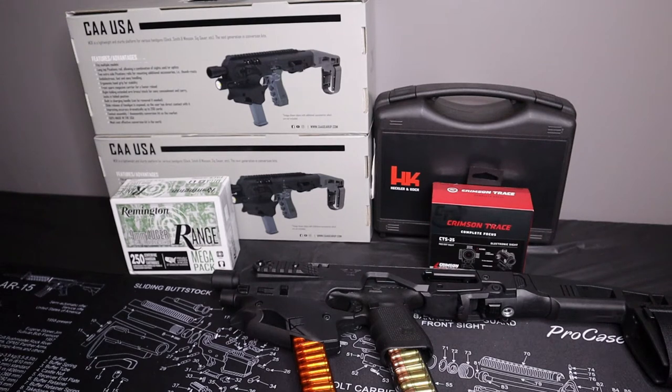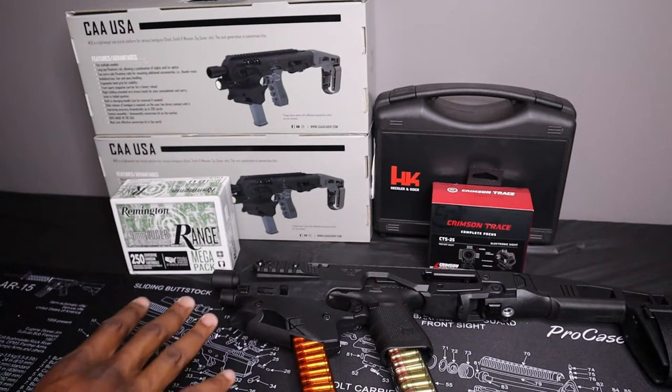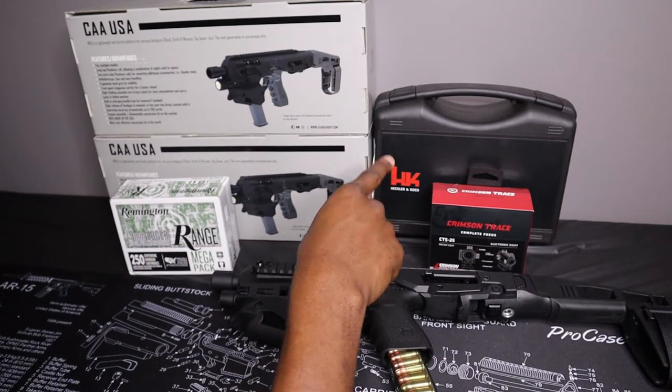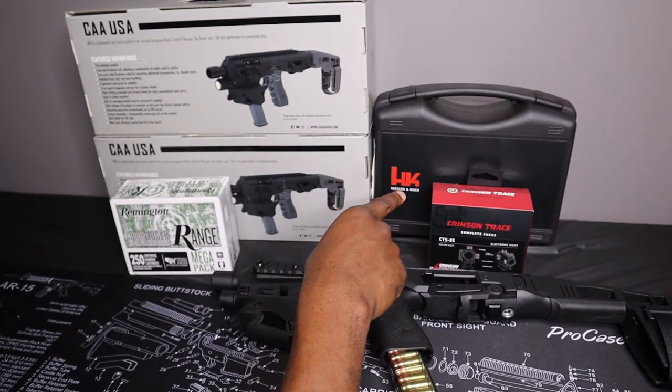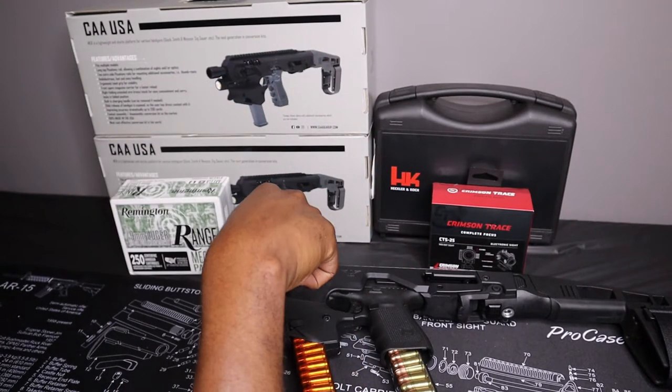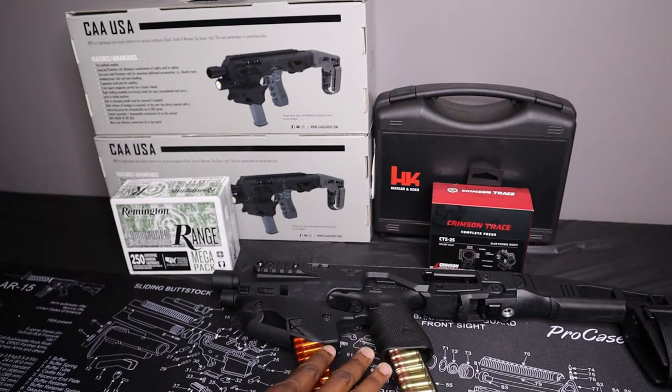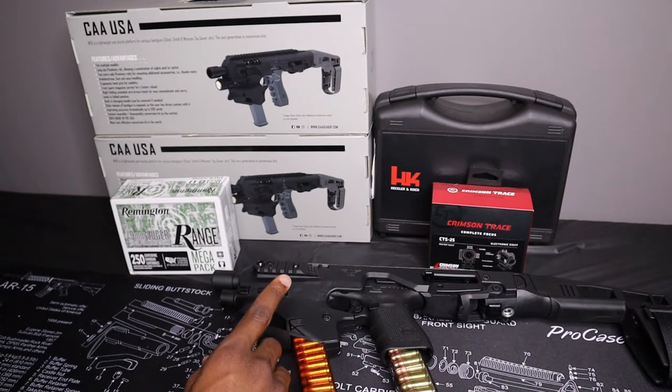YouTube, how's it going? It's Cory with Tactically Average. Today we're going to go over — we have one main goal in mind, and it is to unbox this pistol back here. But in my process of picking that up, I also picked up this other stuff here on the table, and I really wanted to talk about it.